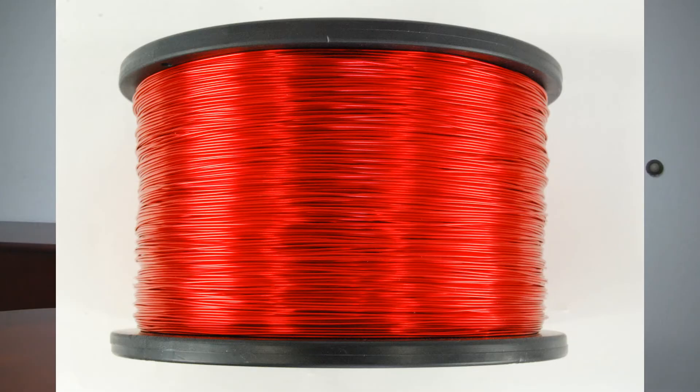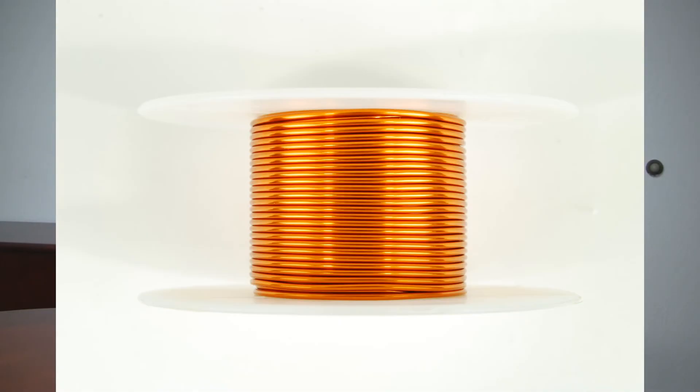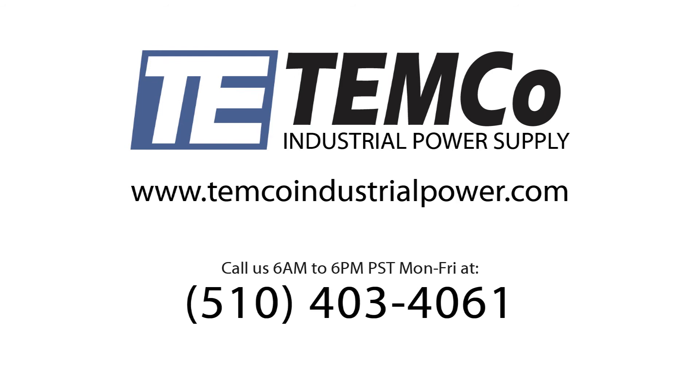Temco currently carries two different types of magnet wire: Solderon 155 and GPMR 200. We have spools available in sizes from 2 ounces all the way up through 80 pounds, depending on the size of the wire. Solderon 155 comes in standard gauges beginning at 12 and going all the way up through 40, and the GPMR 200 has gauges beginning at 14 and going all the way through 36.